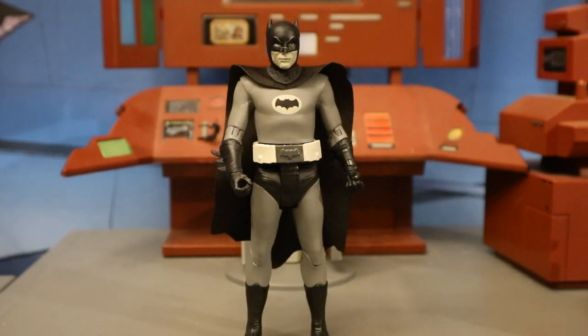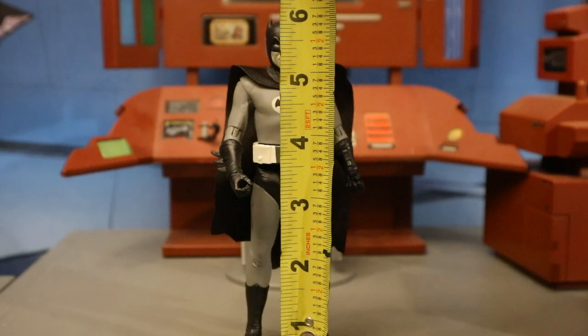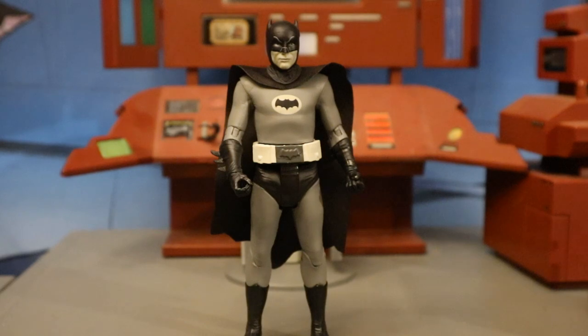Now that we've taken a pretty good look at both the figure and his accessories, let's check out his height — and the height is probably my biggest complaint about this line. I can handle the limited articulation, but this is a 6-inch scale line and most figures are even shorter than 6 inches. I really wish these were part of McFarlane's 7-inch DC Multiverse line. From bottom to the top of his head, he's standing at about 5.8 inches tall, which is going to translate to about 14 and a half centimeters.